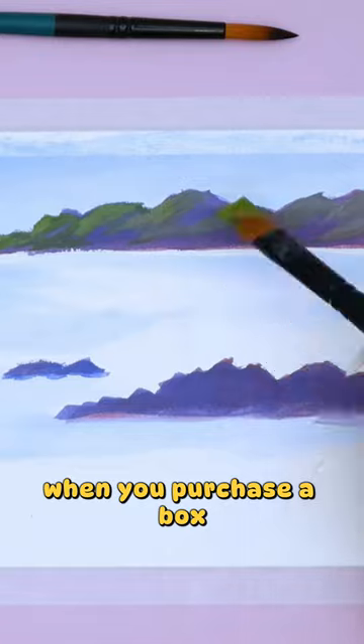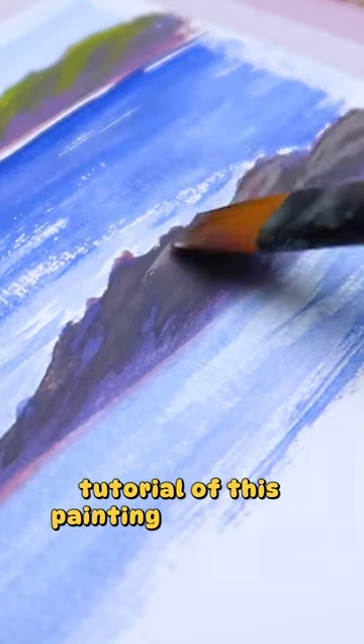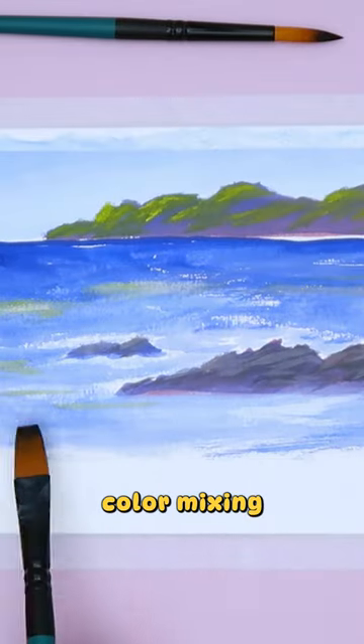When you purchase a box, you'll get a private link that contains the full detailed and real-time tutorial of this painting from Sarah. You will also learn pencil sketch, color mixing, painting tips, and gouache techniques that are very useful.